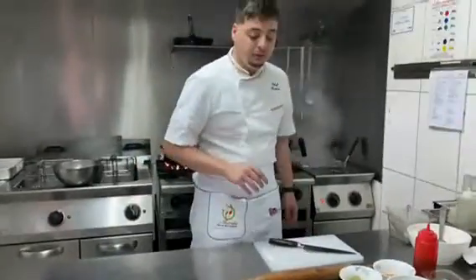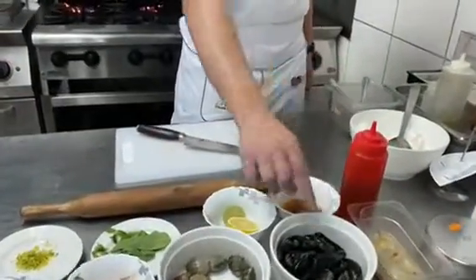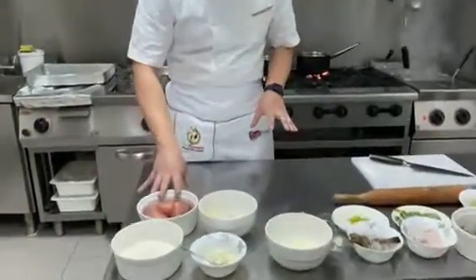For the seafood sauce, we use four kinds of fish: shrimps, calamari, clams, and mussels. Now we start to make the gnocchi — we already boiled the potato.